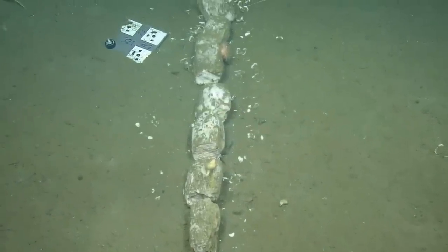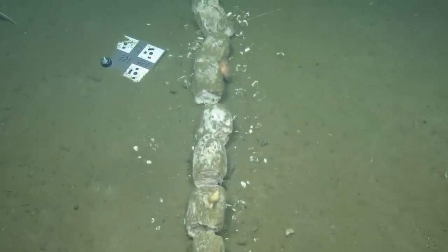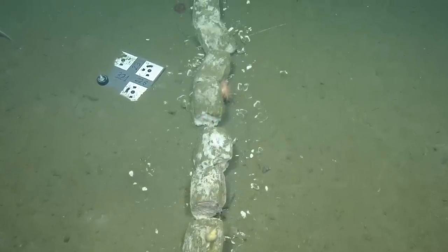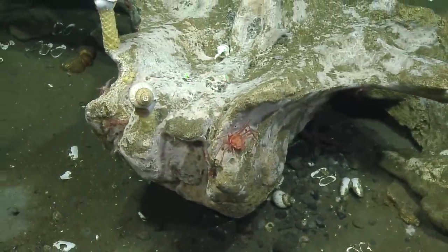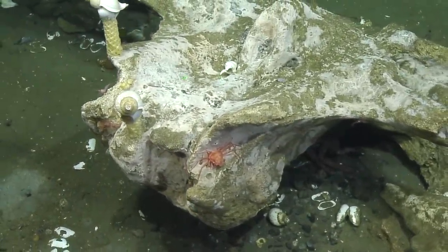We don't know what kind of whale it is. The impressive thing is how small the lasers look on there still, compared to looking at a fish or something. It's huge.